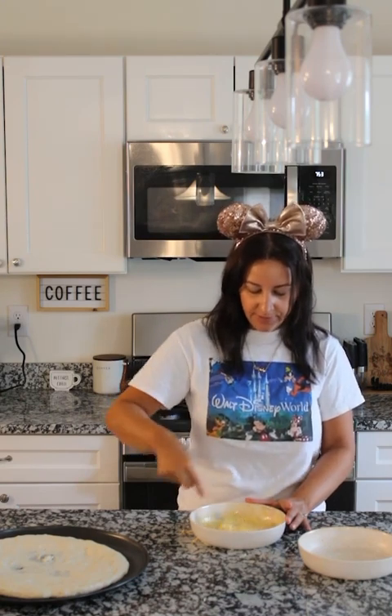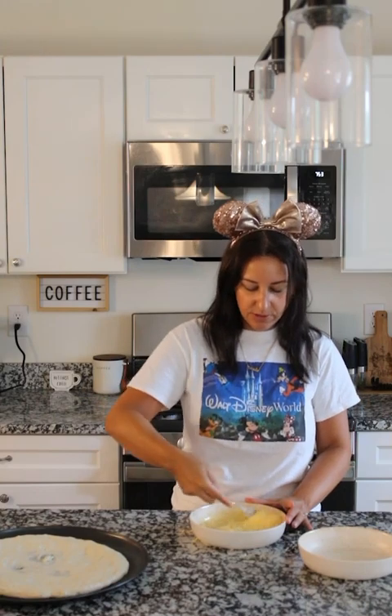We preheated the oven to 375 and we're going to bake it for 10 to 12 minutes.